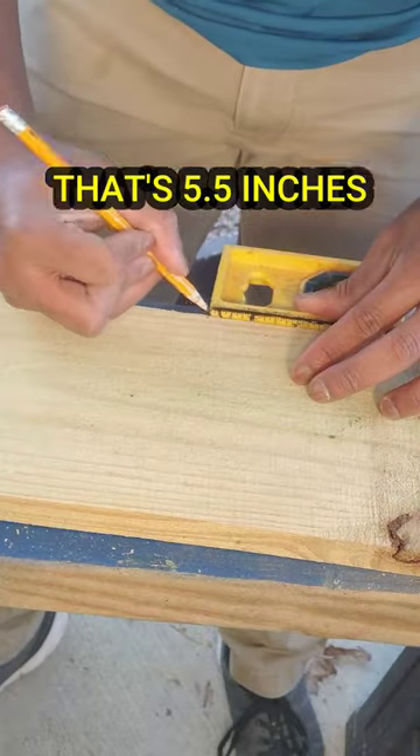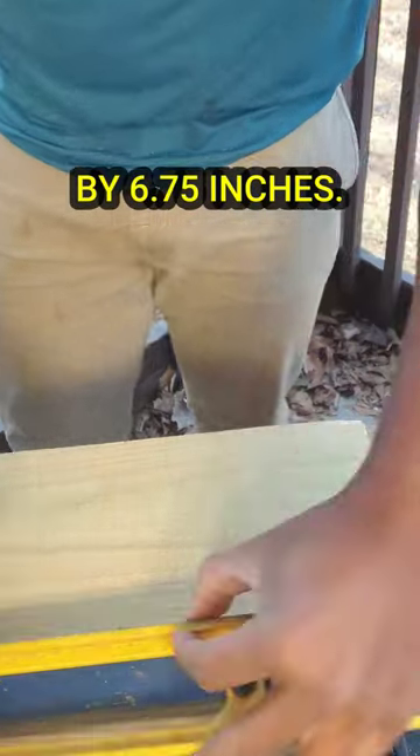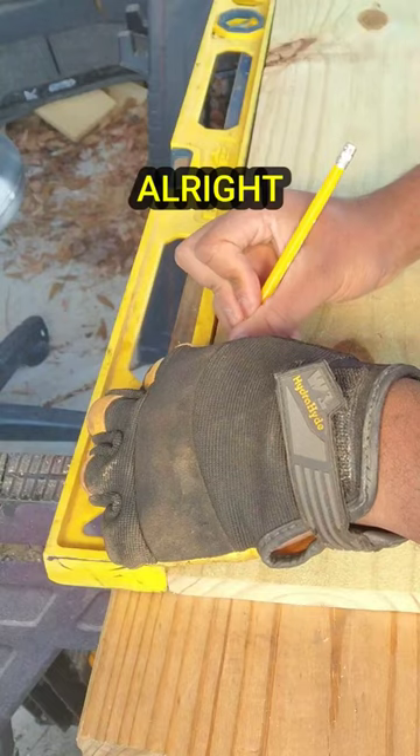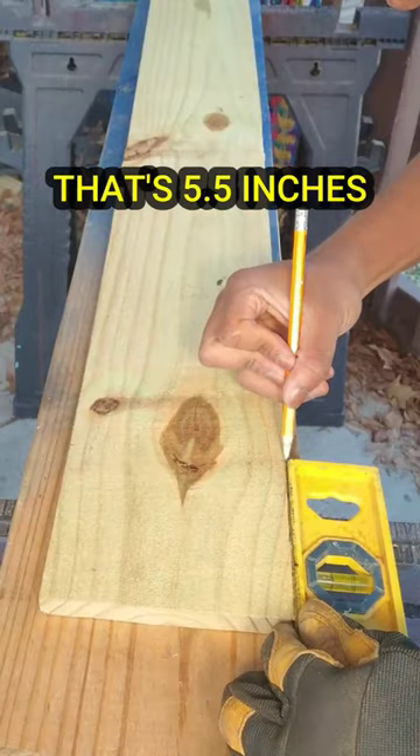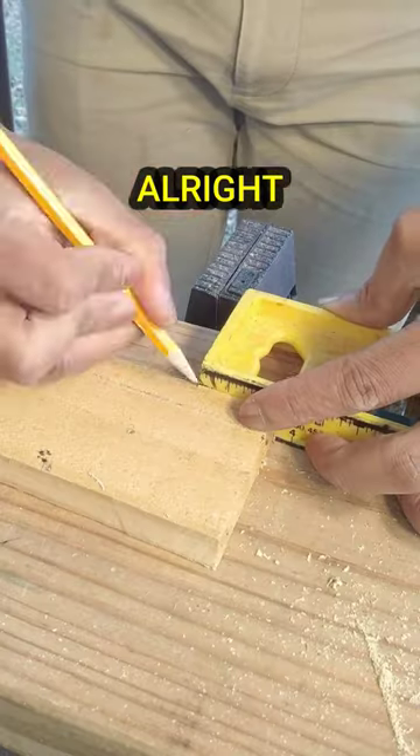Then we're gonna need a rectangle that's five and a half inches by six inches, followed by another rectangle that's five and a half inches by six and three quarters inches. Then we'll need another piece that's five and a half inches by four inches, followed by a piece that's four and three quarters inches by four inches.